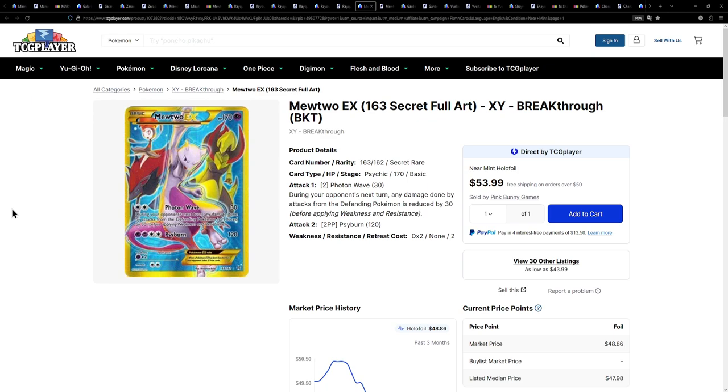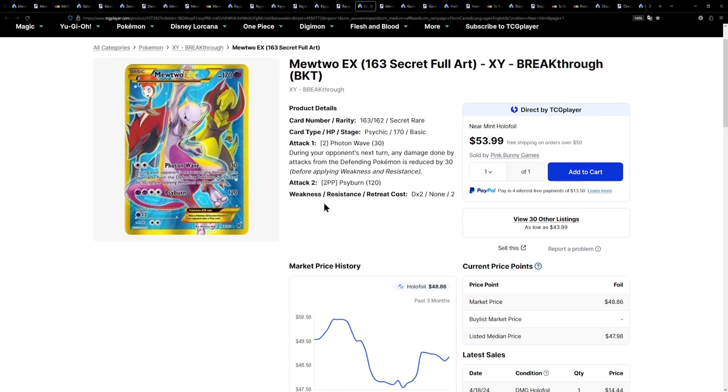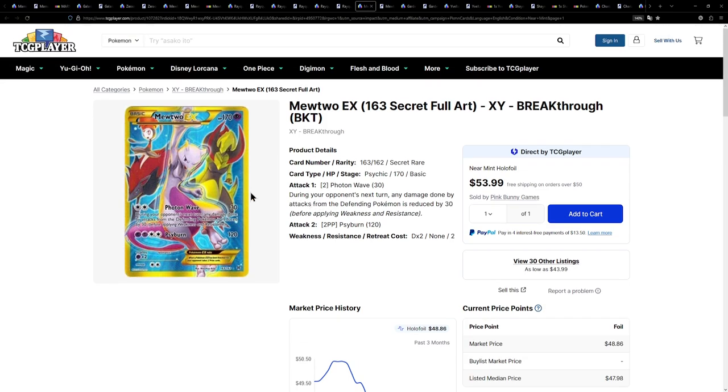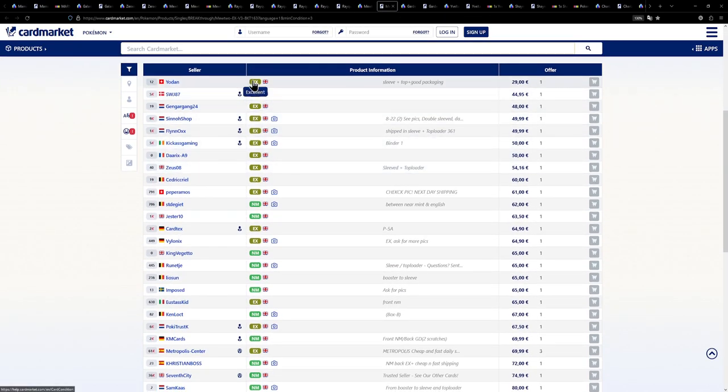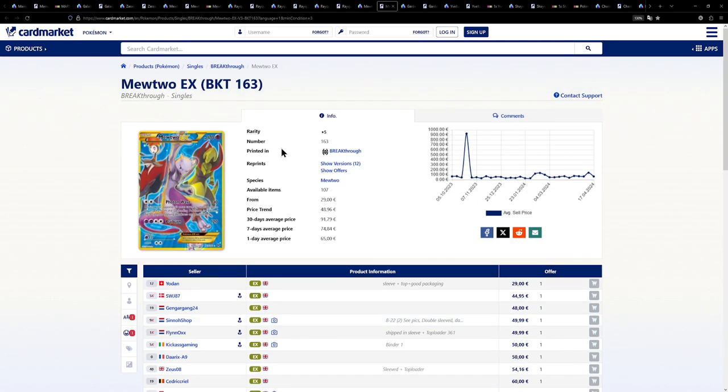Moving on from Level X cards to EX cards — these are really, really cool. I actually love these X and Y secret rare cards. Here we have a Mewtwo EX currently available for around $45 with shipping included. If I ever get done buying the cards I want now, I might get these as well — there's a ton of them. I do love these secret rares from the X and Y era. Over on the European side, I had to go through excellent condition because near mints were too expensive. There is one available for €29, with others at €45 to €48.